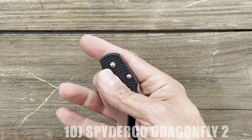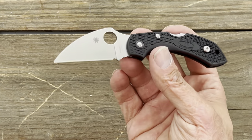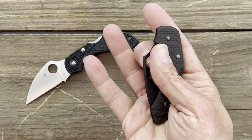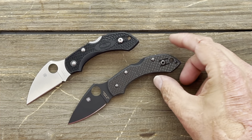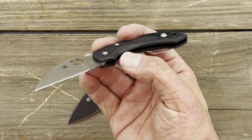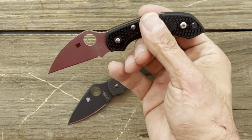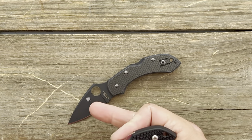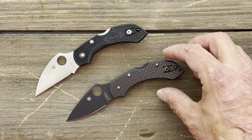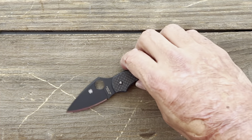Number 10 is the Spyderco Dragonfly — an awesome knife. I have three or four dragonflies. This is the Wharncliffe; they also have a drop point version. This one is in VG10. This exact variation is $73, which is kind of expensive and I'm not the biggest fan of their VG10. You can also get the drop point in K390 with FRN scales for $106 — that's the one I would go for if buying a Dragonfly again. I have the K390 one as well and love it.